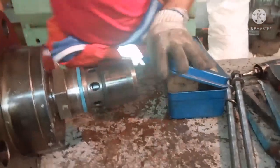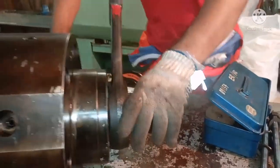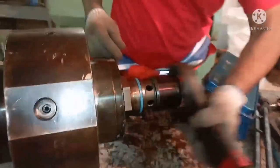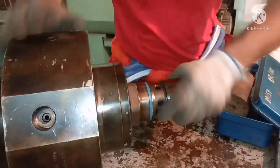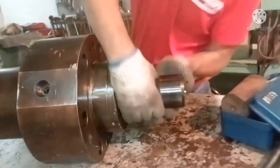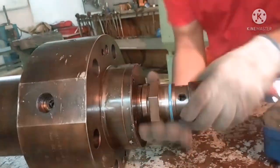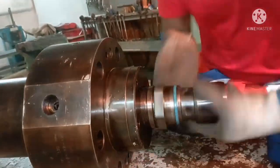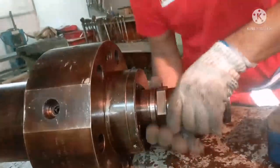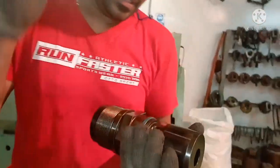Now I want to open the suction valve. Again, use proper tools. This suction valve also has the same very fine threads, and you have to open it very carefully so you do not damage the threads of both the suction valve and the top cover body. The suction valve will always be inside the fuel pump, and the puncture valve will always be on the exposed side of the fuel pump. This is how we dismantle the puncture valve and suction valve from the top cover.